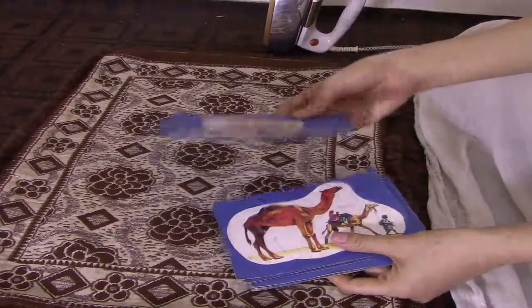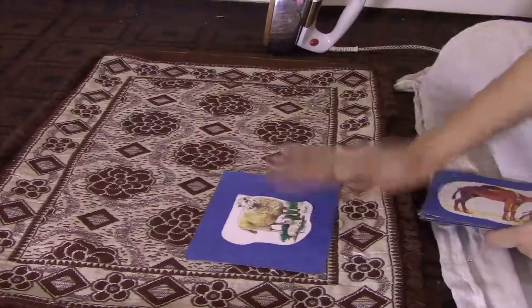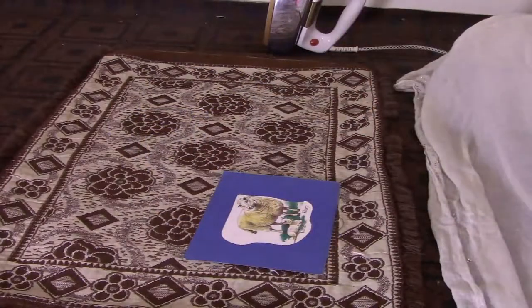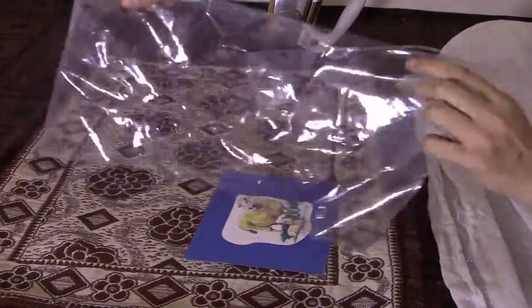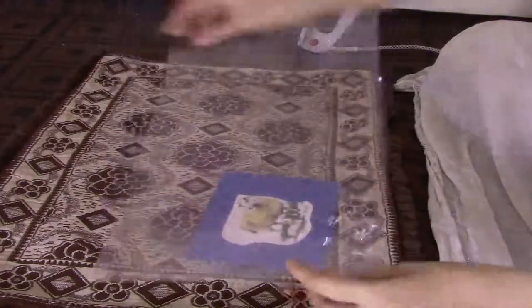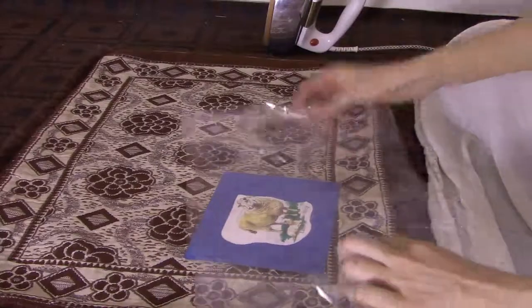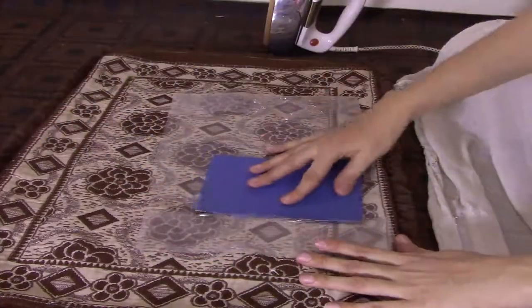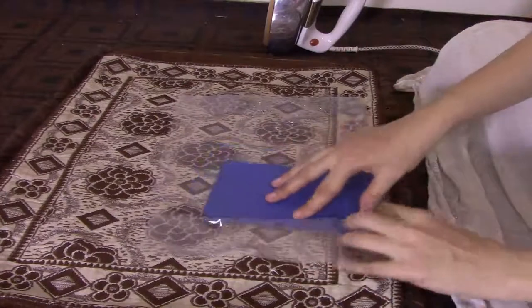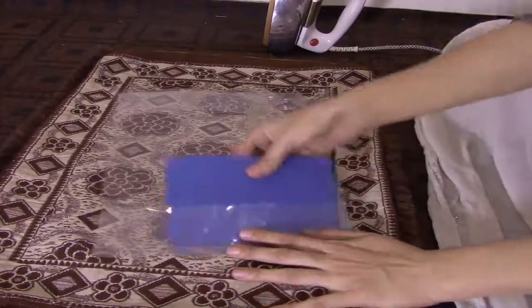Now I am going to laminate it on the chart paper. I have a copy cover — this is also recycled, from the last paper. I have taken all of the lamination pieces. This method is very reasonable and not costly.